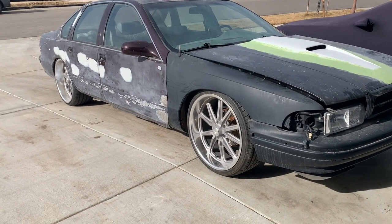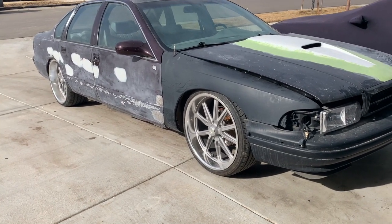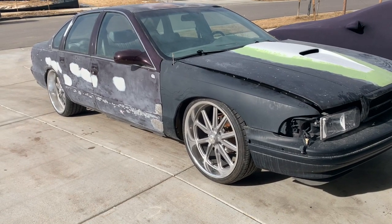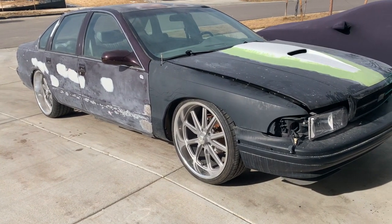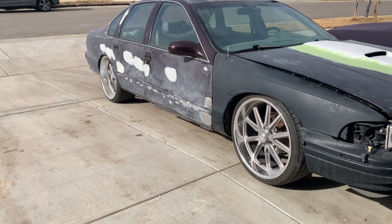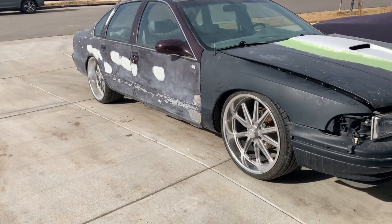This car has come a long way, even though it doesn't look like it. It's come a very, very long way, and we're so close to getting it on the road. My test drive went pretty well. The back is still rubbing, so we are definitely going to have to throw the QA1s on there.